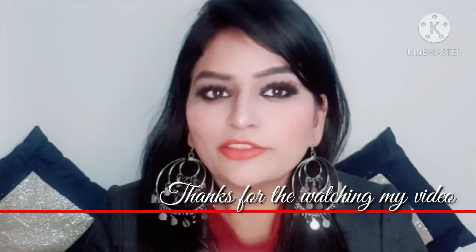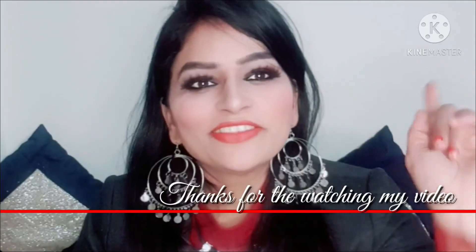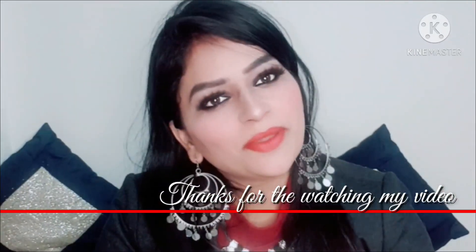So I hope you liked this video. Please make sure you like and subscribe to my channel. I love you all. I hope you enjoyed this video. Bye bye.